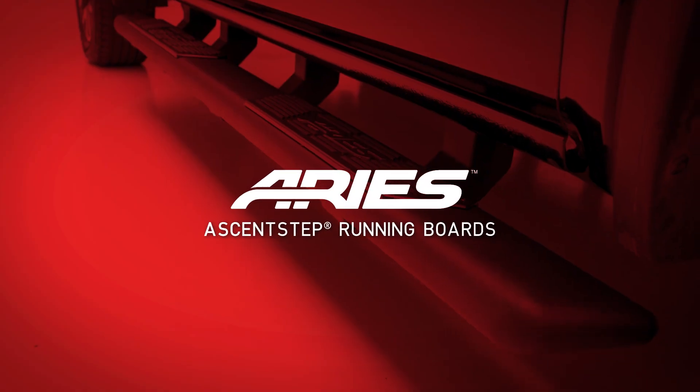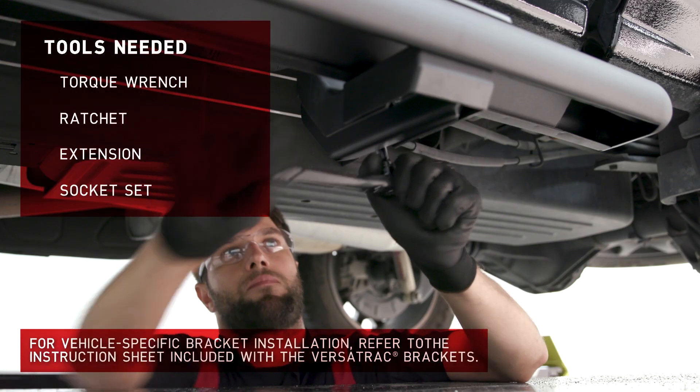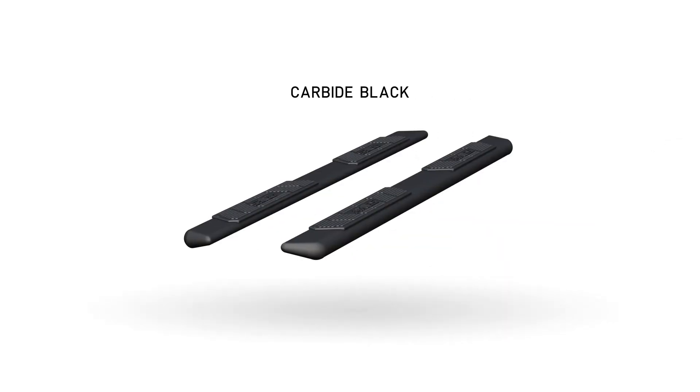Welcome to the installation video of the Aries Ascent Step running boards. This video will cover the installation steps needed for all Ascent Step running boards. These running boards are available in a carbide black powder coat finish.